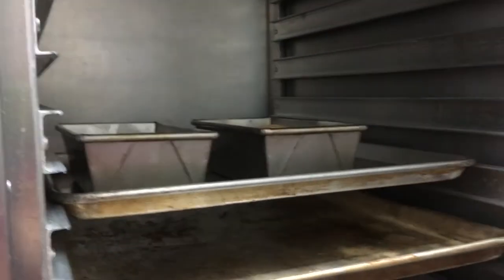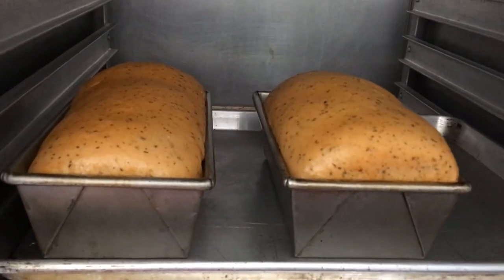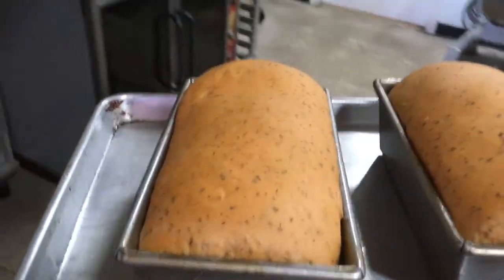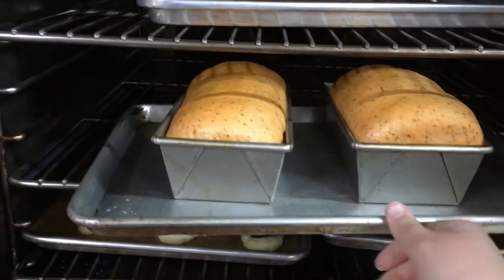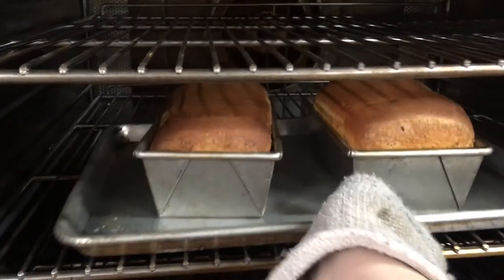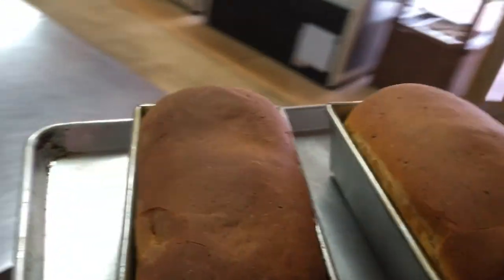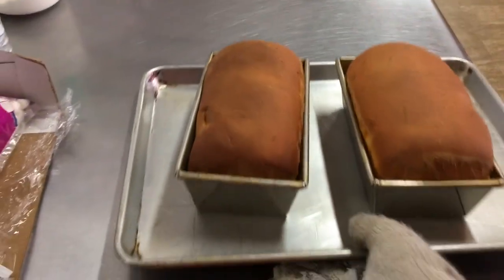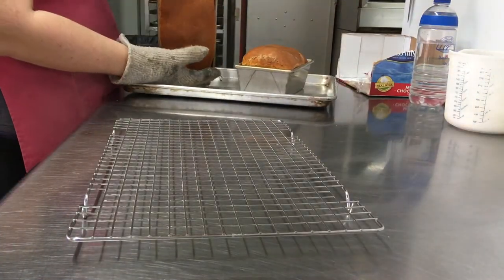Take your bread and — using a proof box, a warm room, or a damp towel — allow it to rise until it has doubled in size and looks like a nice loaf of bread. Then take it to the oven and bake it for about 30 to 35 minutes at 350 to 375 degrees.